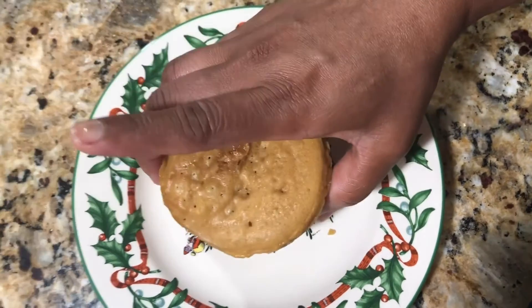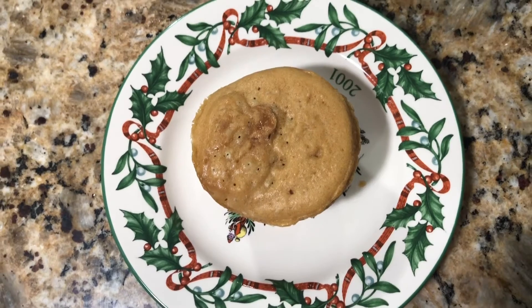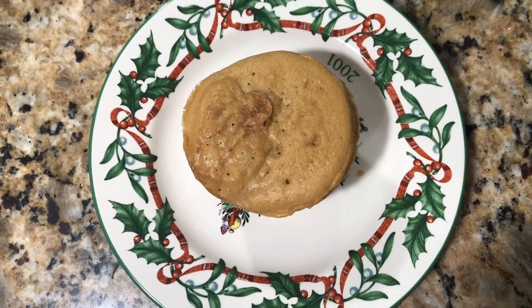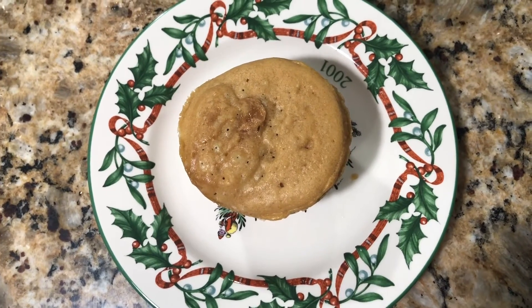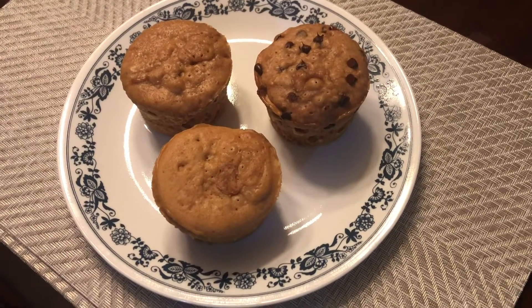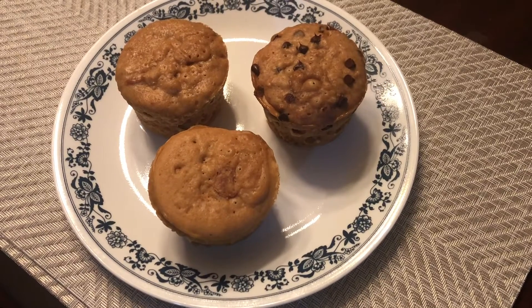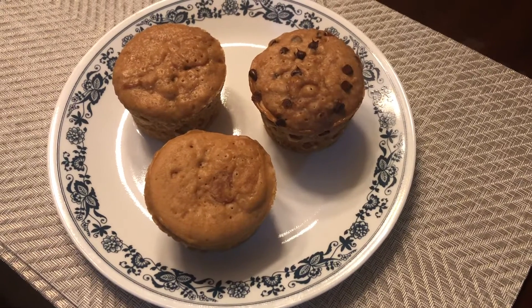Flip it over and a very tasty muffin is ready in less than five minutes. I made two versions — one with creamy peanut butter and one with chunky, and my elder one asked me to make it with chocolate chips too.